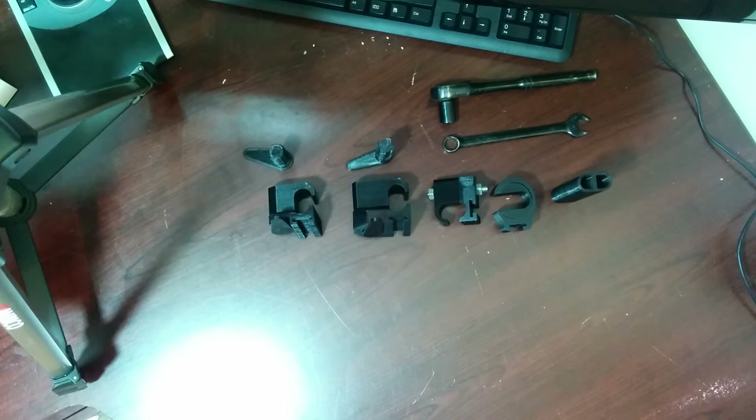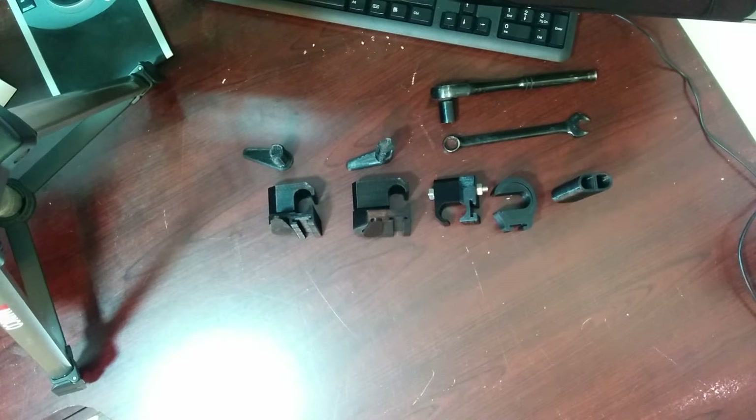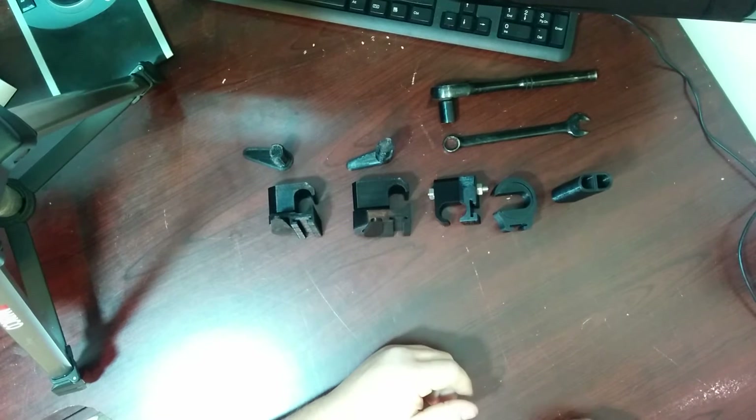Hey everybody, Mark here, also a two-robot guy, with a quick demonstration of my entry for the NASA handrail challenge, sponsored by GrabCAD.